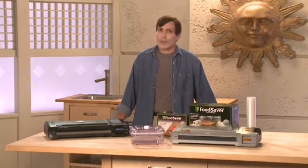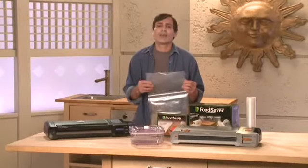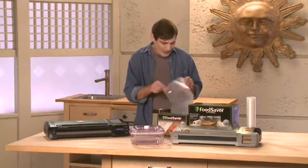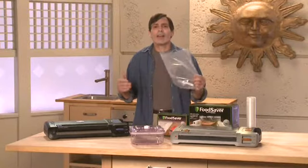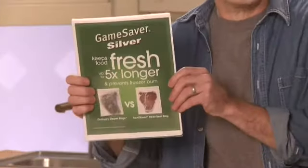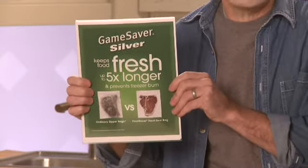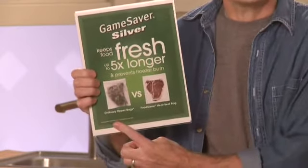Before you insert the roll, you should talk about the bags, because they're really unique, and they're the key to keeping food fresh. Food Saver bags are made with multiple layers. The most important is nylon, because it blocks air and moisture. These bags are strong, flexible, and airtight. Air is the enemy of freshness, and by keeping it out, food stays fresh up to five times longer. Now is a good time to hold up the laminated card showing the steak comparison — it makes it very clear how sealing the food can make such a huge difference. You can see the difference in color and how this other steak is freezer burned.